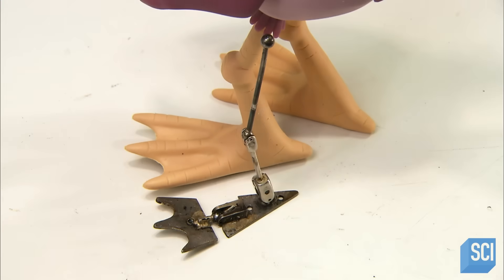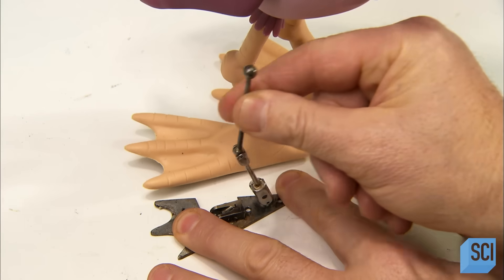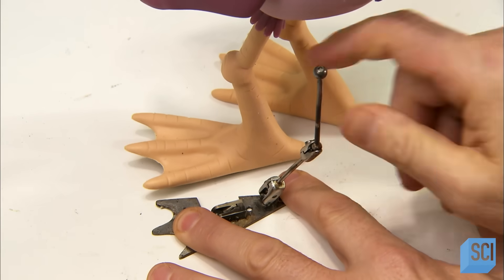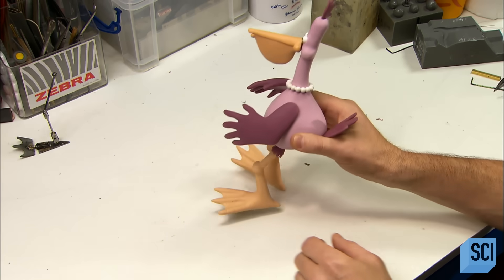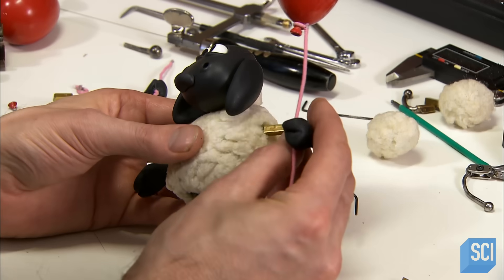The puppet's legs must be sturdy enough to support the weight of the upper body when the puppet is standing. So the leg skeleton is made of metal rods connected with ball and socket joints. The feet are metal plates, hinged to allow movement. Just like the flexible wire skeletons, this metal skeleton also goes into a mold to be encased in silicone.